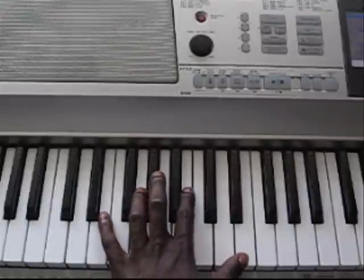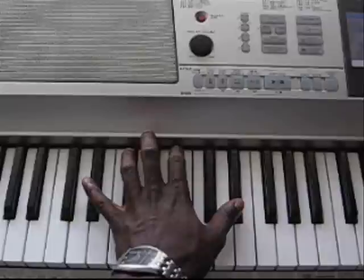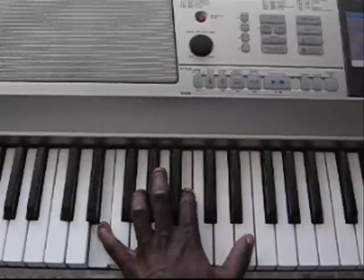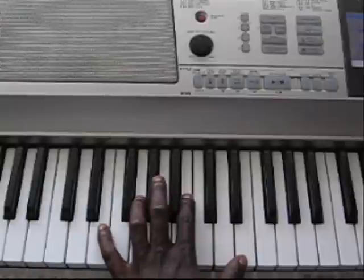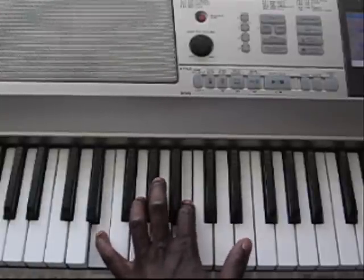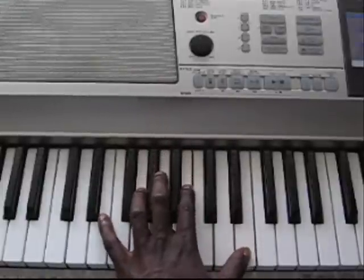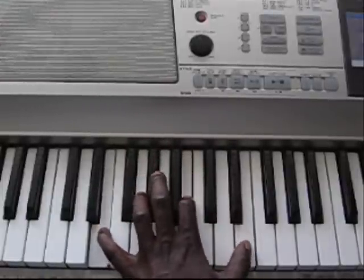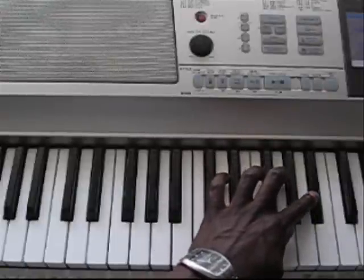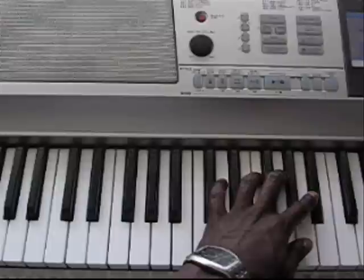So once again, play it slow. Back to the beginning.